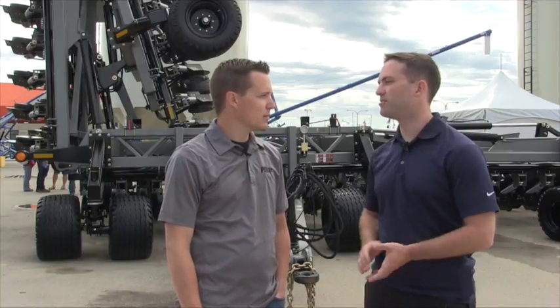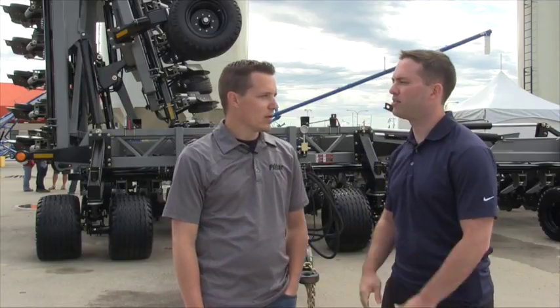We're at Canada's Farm Progress Show in Regina, joined by Mike Friesen of Pillar. Mike, your company makes these seating units — can you fill us in on how these openers are unique or how they're different?